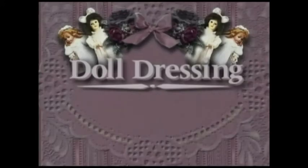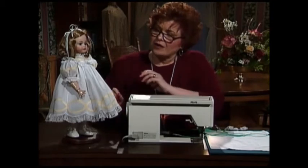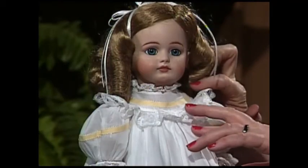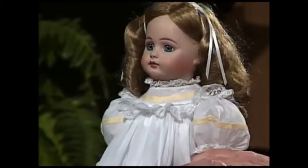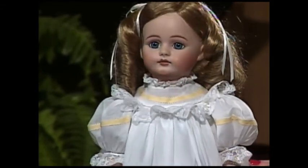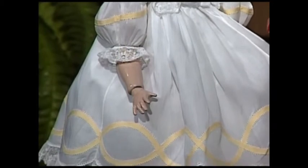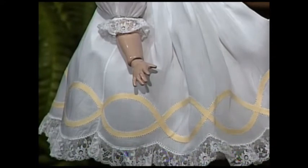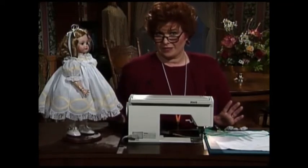My doll today is wearing a very special dress. Shaped bias is absolutely beautiful on little doll dresses too. Our little doll is wearing this absolutely beautiful little dress — the round yoke has a darling little one-quarter-inch strip of yellow shaped bias done out of yellow handkerchief linen. Look at this precious little sleeve — see the little hoop kind of curve of yellow linen shaped bias. The little sleeves have entredeux and gathered lace. Come on down to the skirt — the ovals on this skirt are made out of beautiful yellow handkerchief linen shaped bias, and there are little scallops on the bottom stitched in with machine entredeux and gathered lace.